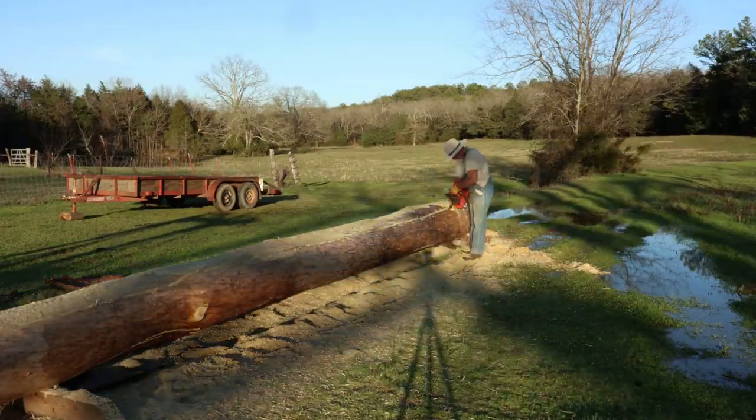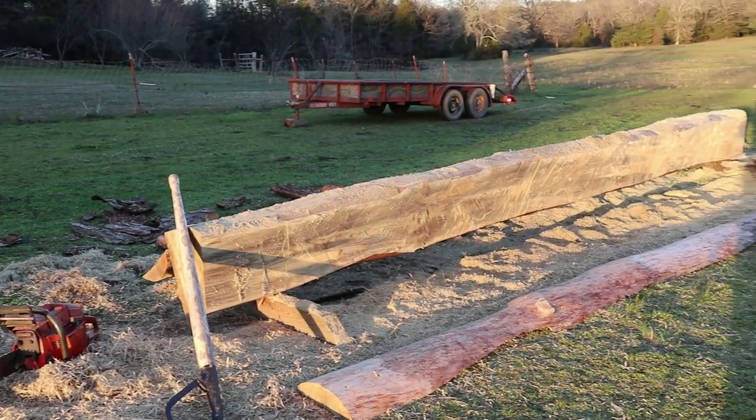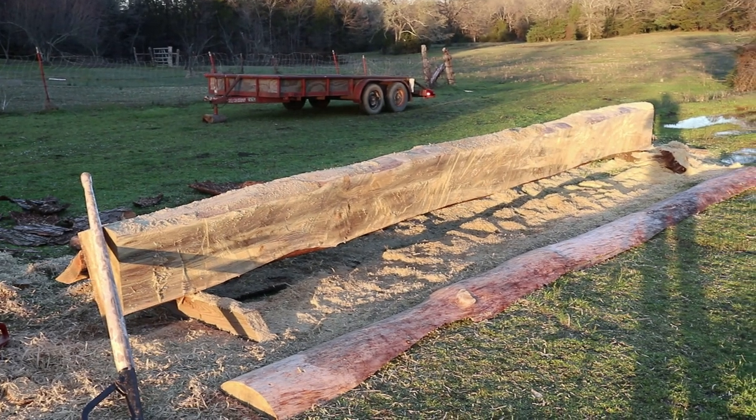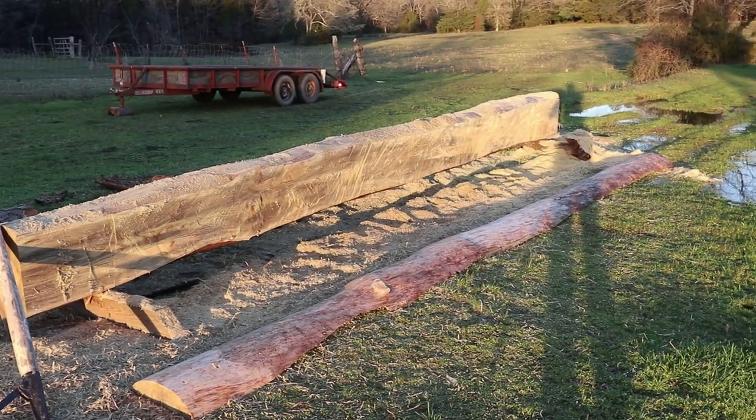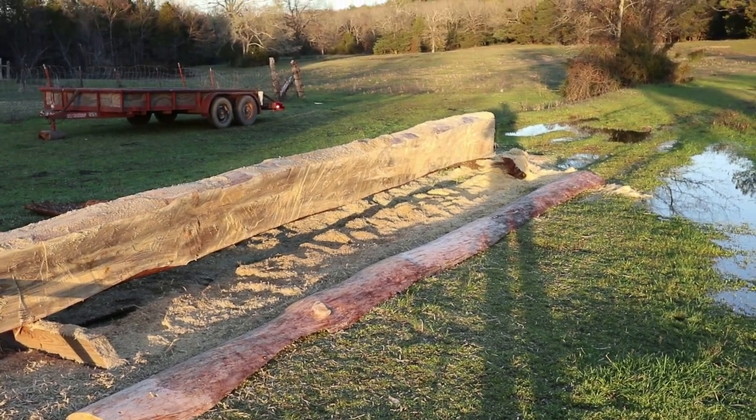That's certainly not the prettiest rip I've ever made, but I'm thinking it may be the biggest. I've got quite a bit of the weight off of it so we can probably pick it up with the tractor and set it on the mill.